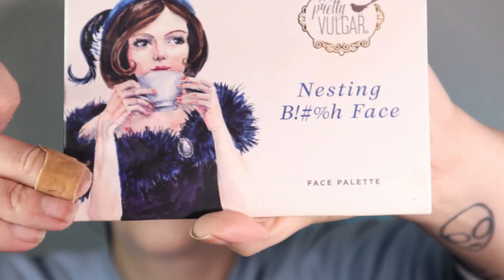Next up for blush, I'm using my Resting Bitch Face palette and I am using the two blushes in the middle. I'm focusing a lot of this blush on the very tip of my nose to give it a more cartoony look, then along my cheeks. I'm going to take a smaller fluffy brush just to define the nose a little bit more with the blush, just right on top as well.